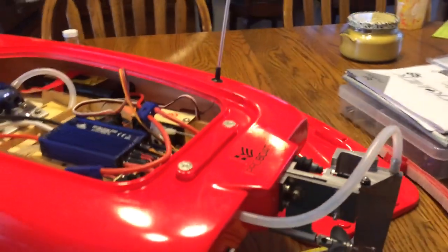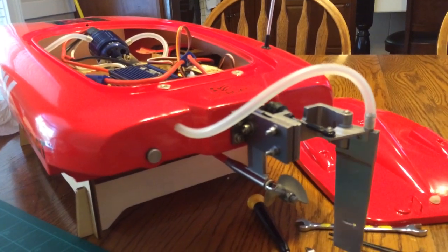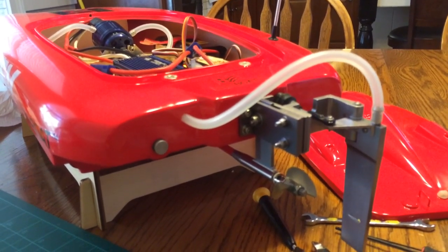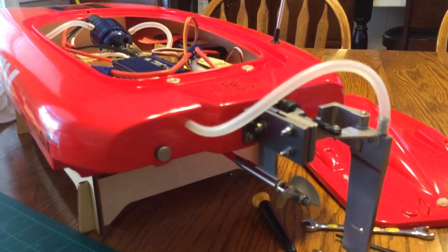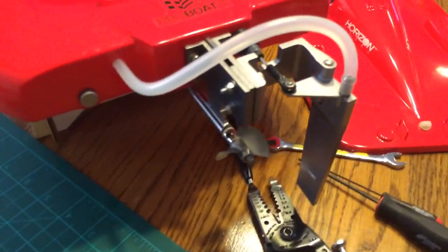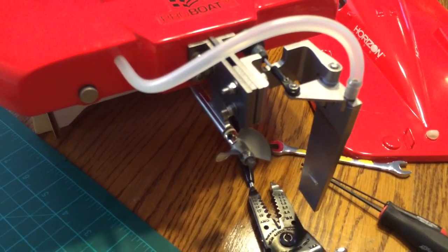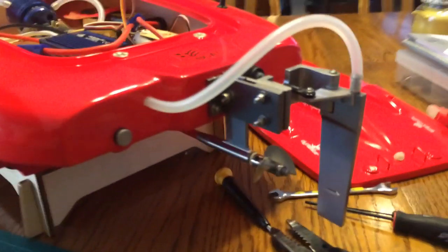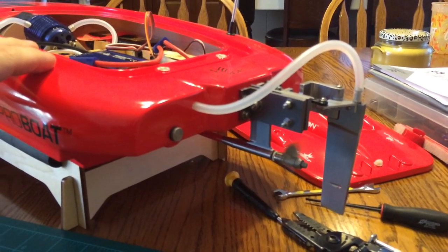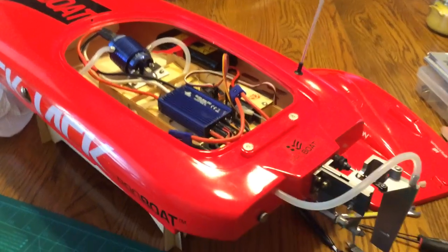Let's check. Once it fires up, let's check the steering. Alright, let go, see if it returns. Okay, it returns now. Before it wouldn't — it was too stiff. Alright, just touch the throttle. Alright, looks like it checks out. Let's go run it in the lake.